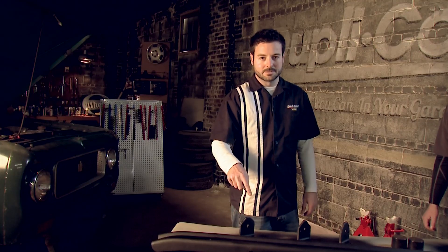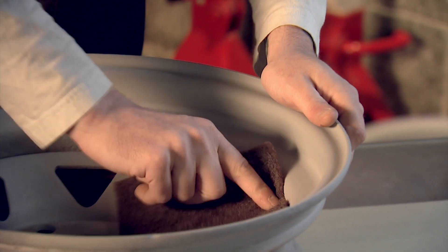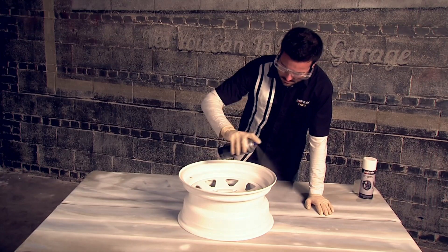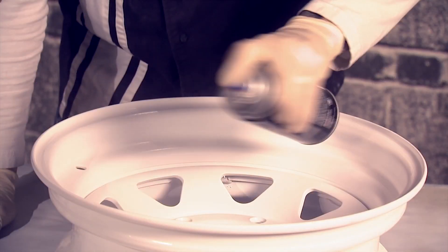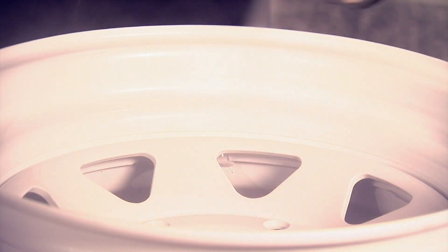We're going to get our wheels back over and start working on those again. We've got our filler primer on and we let it dry for about a half hour. Now we're going to give it a light scuff and then move on to our wheel coating. When applying Duplicolor's wheel paints you're going to want to put down two to three coats with ten minutes in between, within one hour.